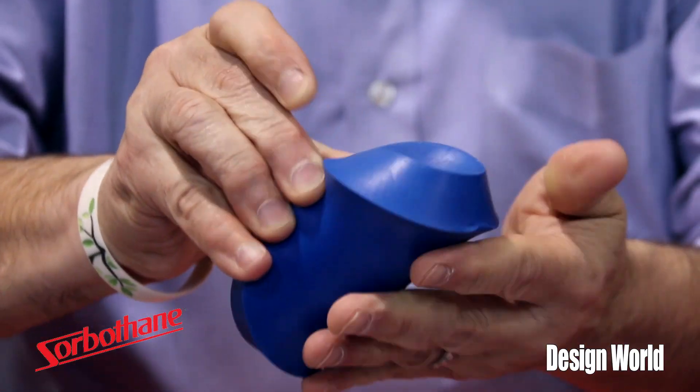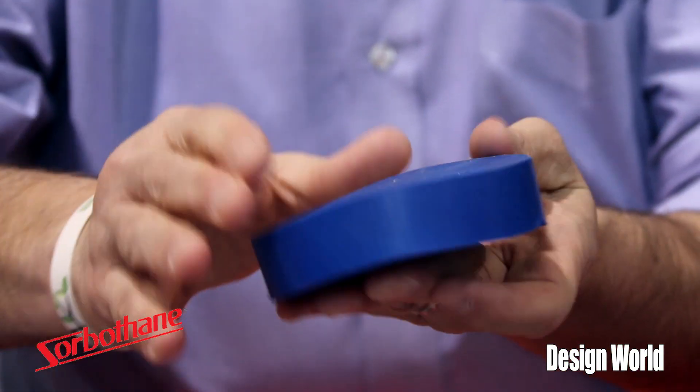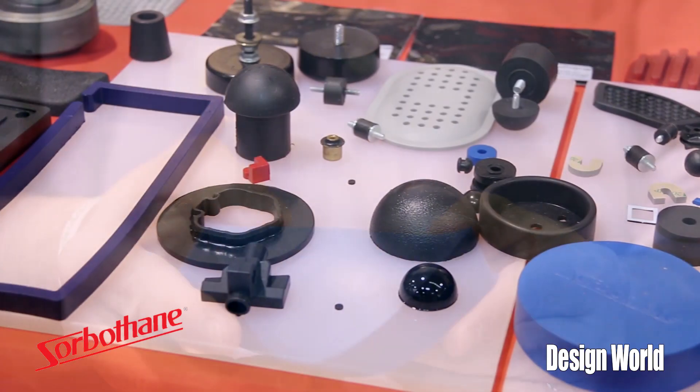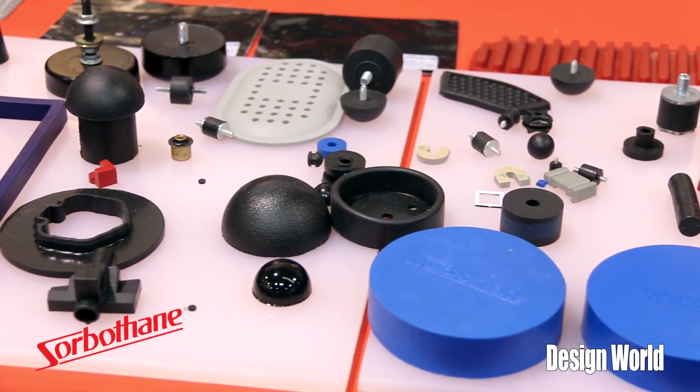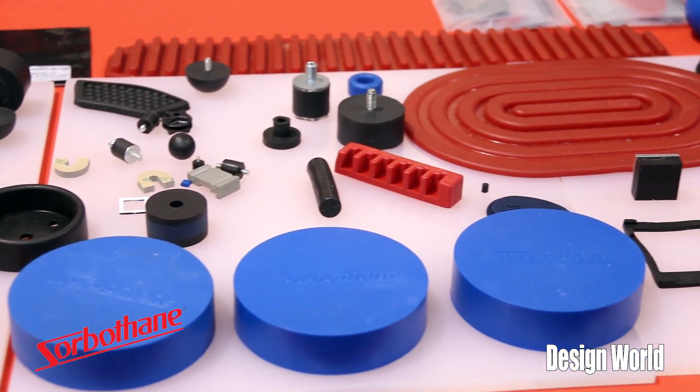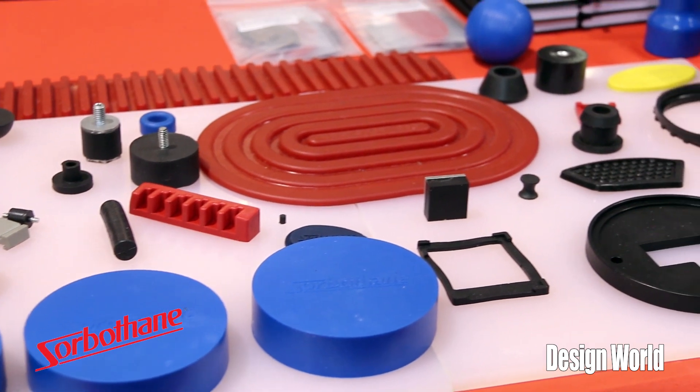It's easy to manufacture and mold. It's applied to such applications as the bottom of centrifuges. We also do a lot of work in the health department for isolating or dampening hips and knee pads.